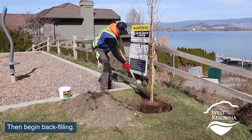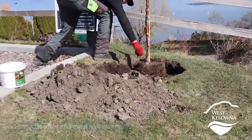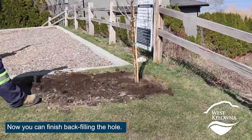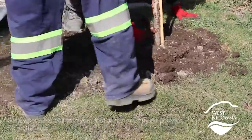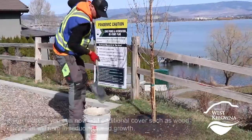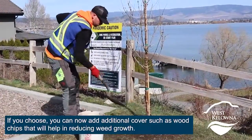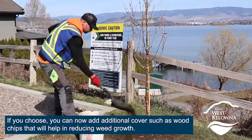Then begin backfilling, adding additional bone meal halfway up. Now you can finish backfilling the hole. Gently pack the soil with your foot to remove any air pockets. If you choose, you can also add additional cover such as wood chips to help reduce weed growth.